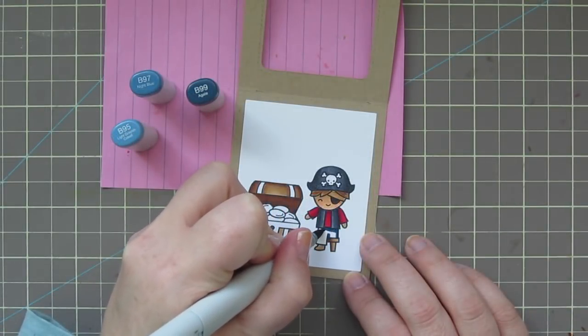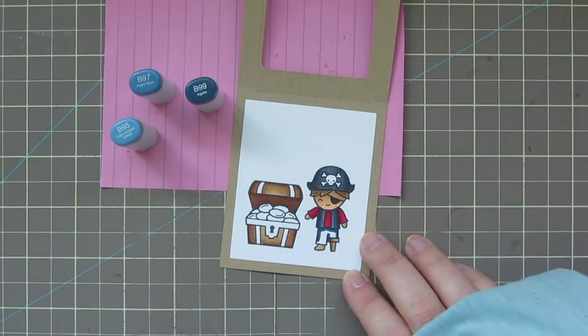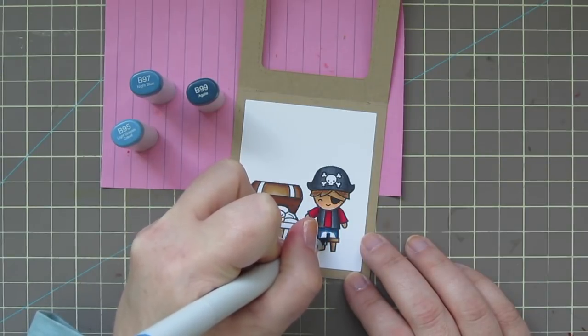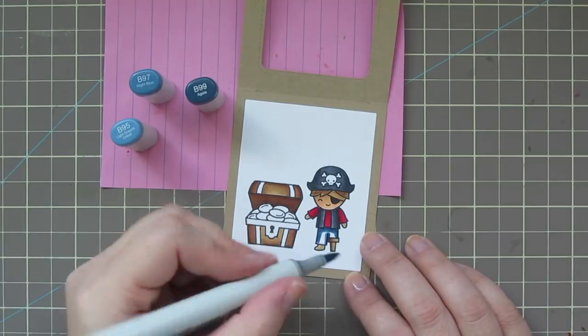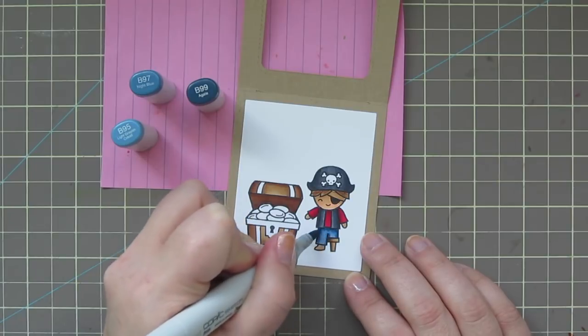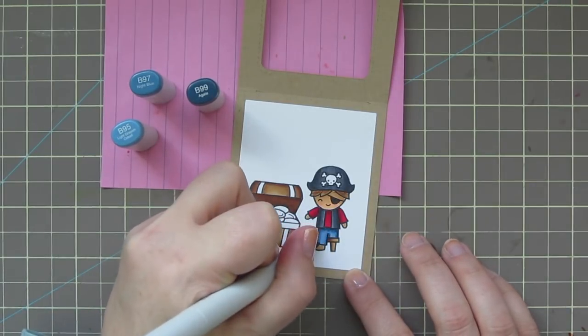I'm giving him some blue jeans with B95, B97, and B99, coloring the outside edge with B99 and also a little bit between his legs, just like jeans normally are around the seams.